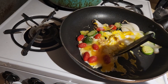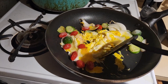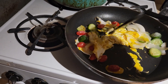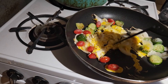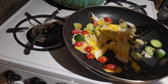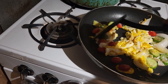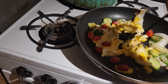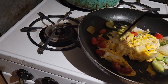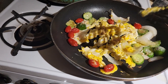Cook a nice meal. We got cinnamon rolls in the air fryer too. We're gonna let this cook for about five minutes. Who doesn't like cooked vegetables?